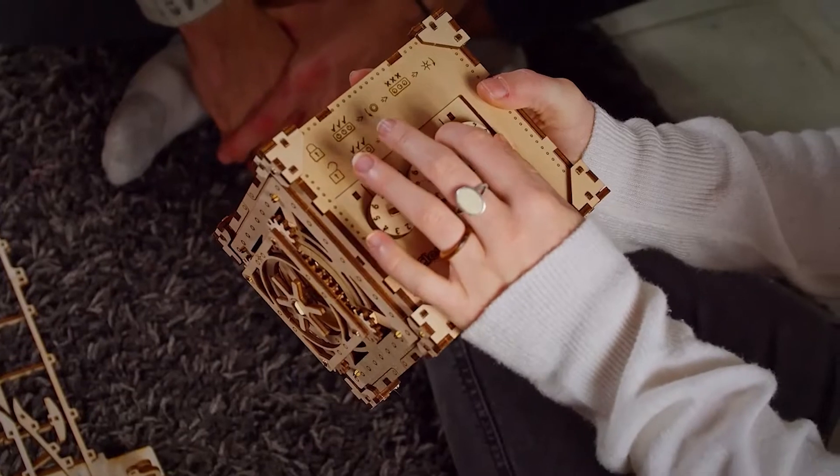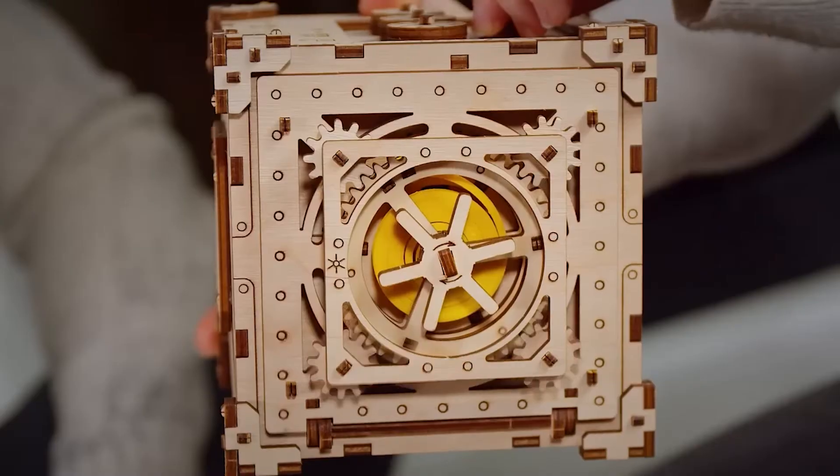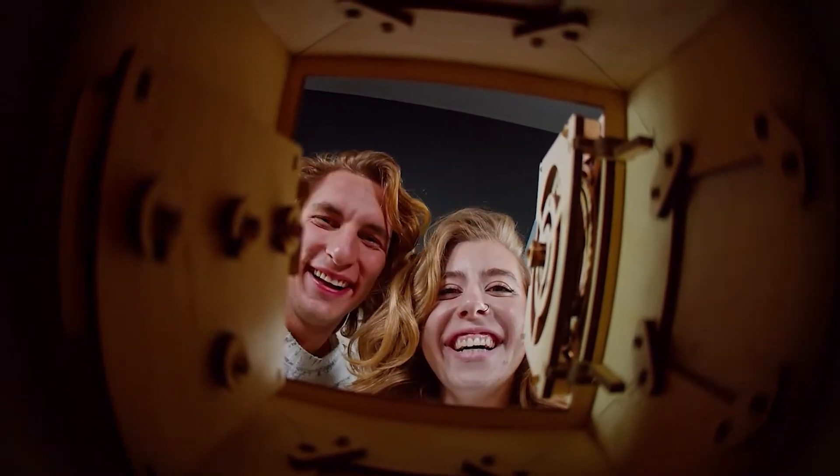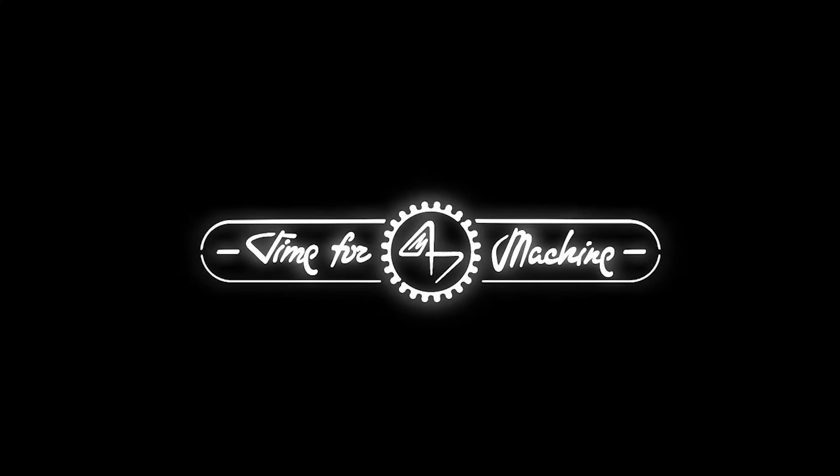During assembly, you can install your own code, so only someone who knows it will be able to open the safe. Iconic series made by Time4Machine. Come on, go ahead and start assembling our models.